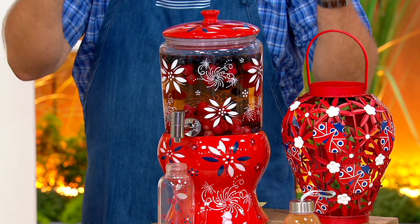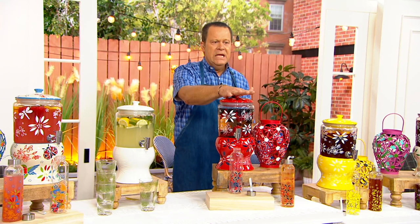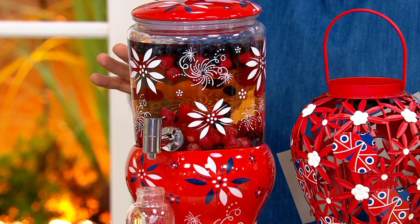This is something brand new from Temptations — a one-gallon capacity beverage drink dispenser. It has a ceramic lid and a pour spout, and everything about this is designed to make entertaining easier.